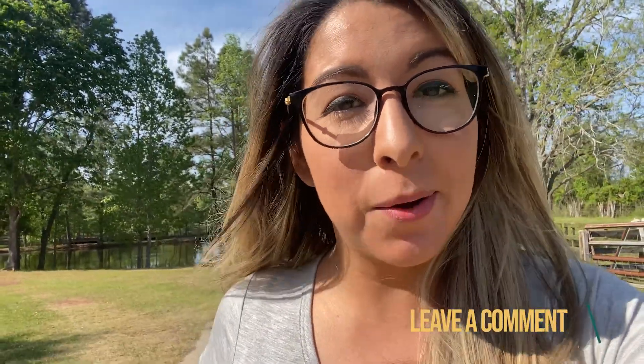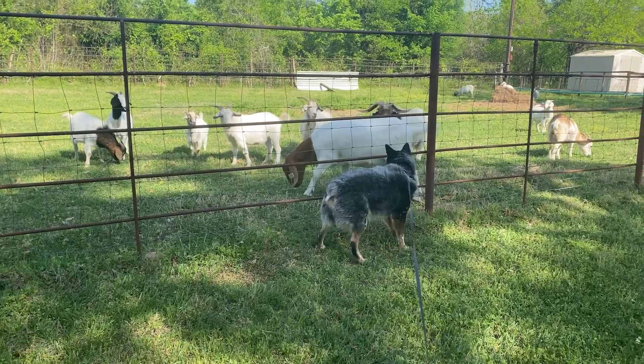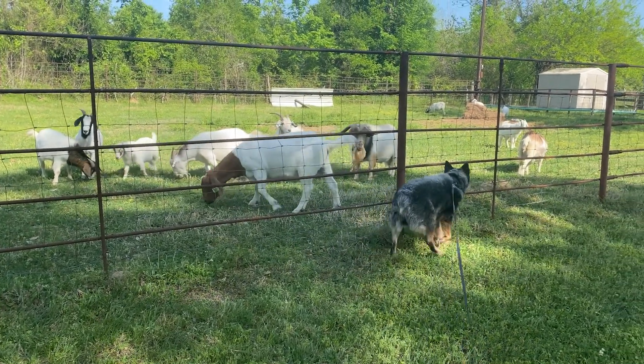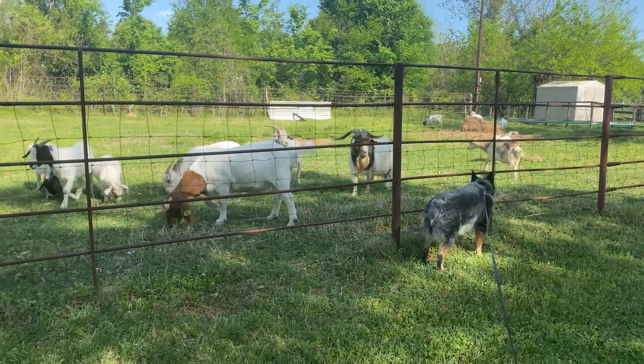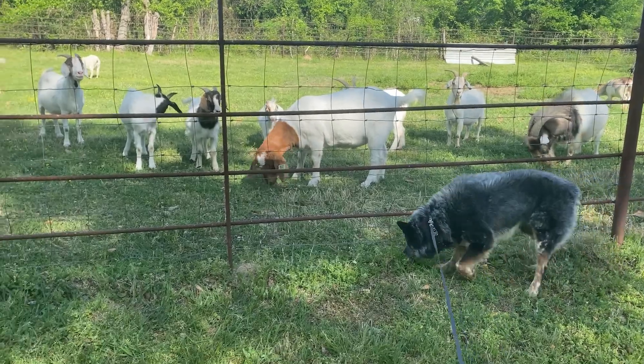So that's it — 10 RV storage solutions under 25 bucks. Hope this was helpful to those of you who are curious but maybe still on the fence about going tiny. Let us know if these were helpful, and do you have any other ideas? We'd love to add more storage solutions to our space. Please don't forget to like, comment, subscribe, and share. Thank you guys so much, and we'll see you next time.